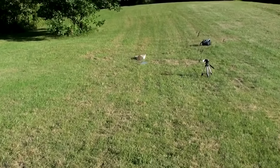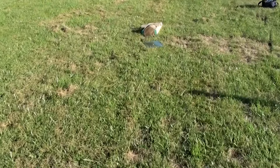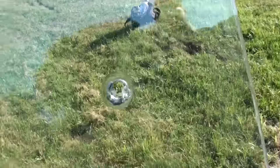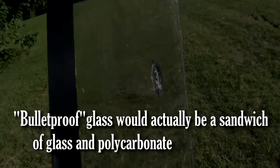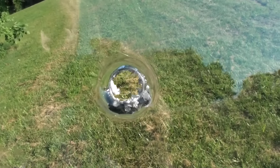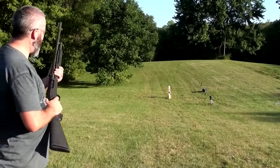Okay, so now we know — bulletproof glass has nothing on a 12 gauge. Clean hole right through a half inch of polycarbonate. Look at that — it didn't even crack, it just went straight through. All right, we're going to try to shoot the side of that stand just for fun.